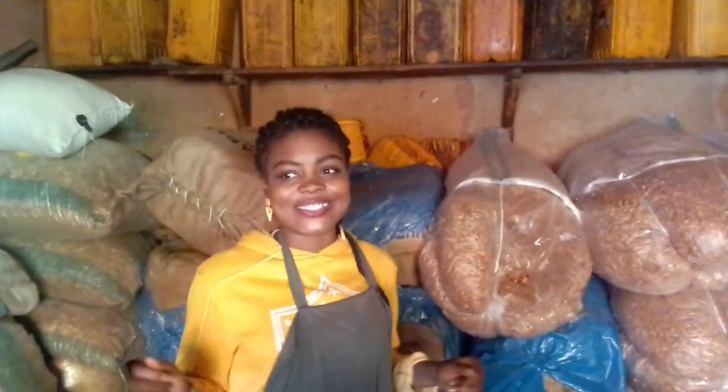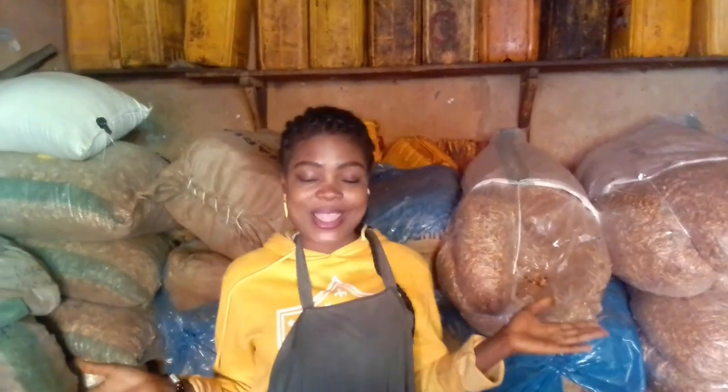Hello my beautiful people, my wonderful people, it's your girl again, now it's Ima. So how are you doing? Hope you guys are fine. Anyway, I'm back again today with another vlog and today I'll be taking you around our local market.